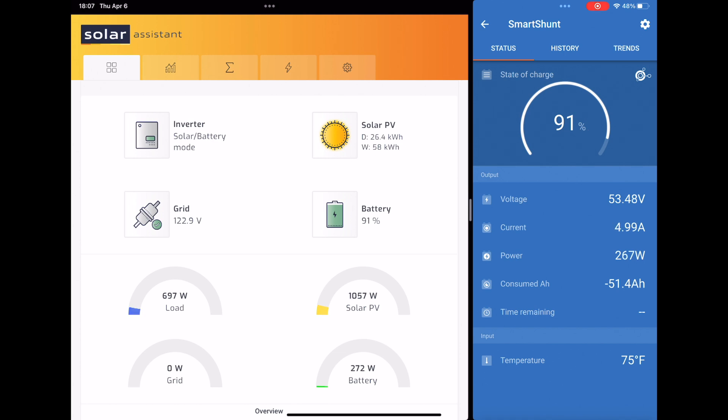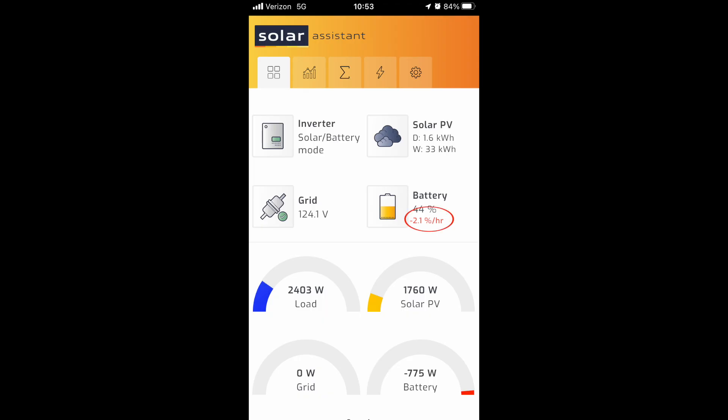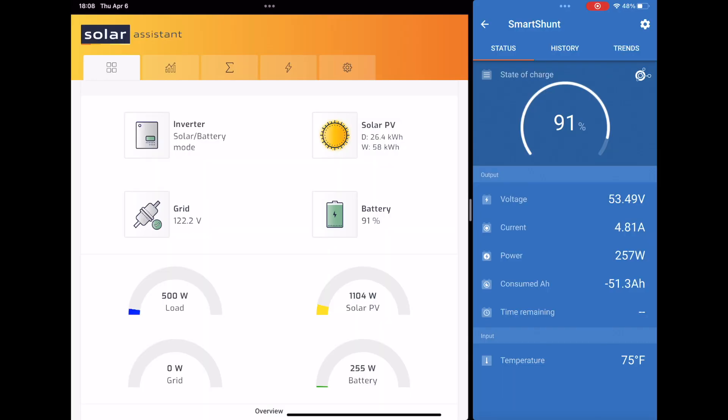Typically you're going to see a percent charge or discharge underneath the battery percentage, showing how much is going to either charge or discharge per hour based on the incoming or outgoing power in your environment. I have noticed with Solar Assistant and the Smart Shunt, it does work, but for some reason it just takes a little while to calibrate the Smart Shunt information. So it might be a couple of hours, and that's going to happen anytime you disconnect the inverter and battery connections. But after a few hours you'll notice it just starts showing up again. I'll show you an example of percent discharged and percent charging from earlier in the day. It will come back — it just takes a couple of hours to show up.